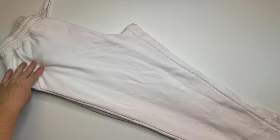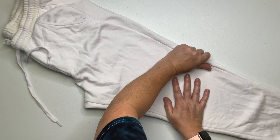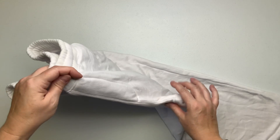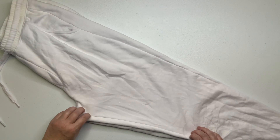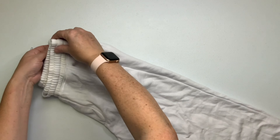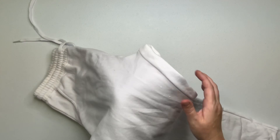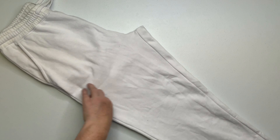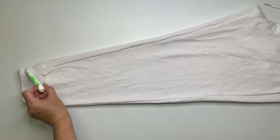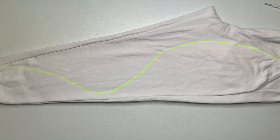So you want to start by folding them in half, lining up all of the seams, and then smoothing them out. Once you have them all smoothed out, take a washable marker and mark out your pattern, and then pleat along this line, making it as straight as possible.